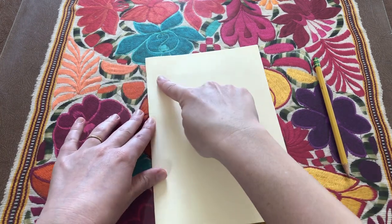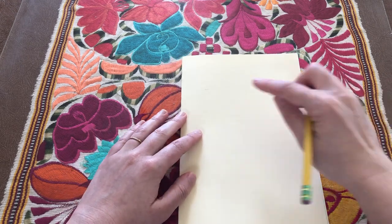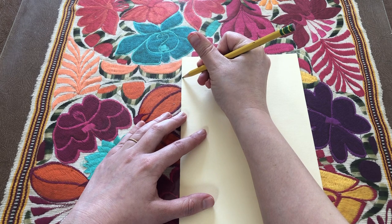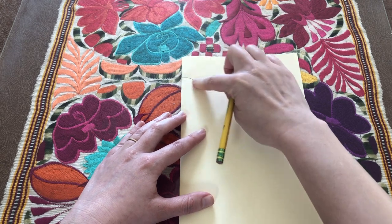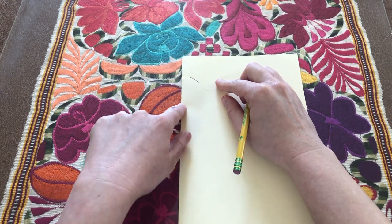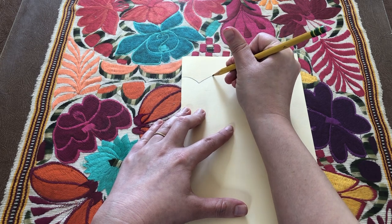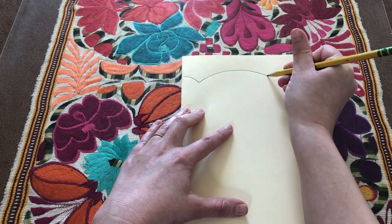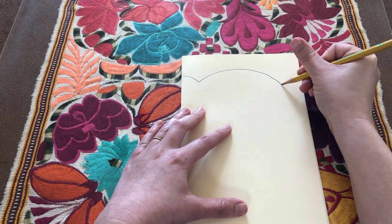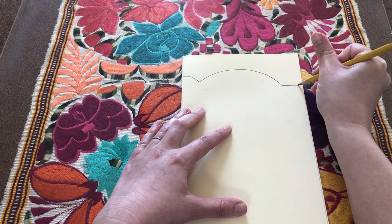Coming out from the fold, we are going to draw half of the sunglasses shape. To start, we're going to draw a little curved line close to the top that curves down coming out of the fold. Make sure that your folded side is on the left. Then we're going to draw a larger stretched-out rainbow shape line to start to form the lenses. Then we're going to take the end of this and draw a horizontal line straight across all the way to the edge.